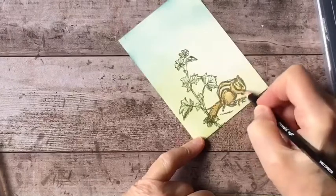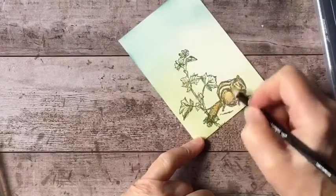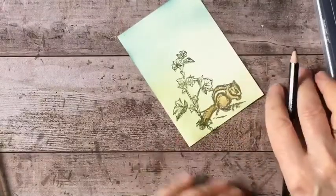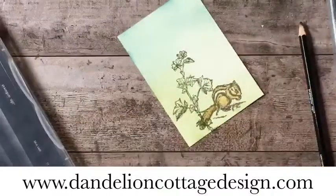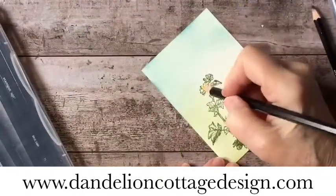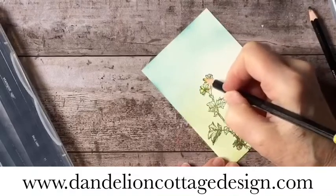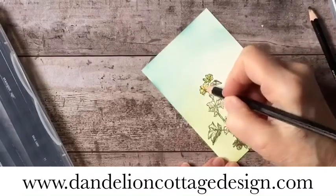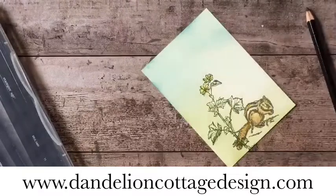If you're interested in learning about shading, you may want to get ready for my six-week course starting in May — Beginning Watercolor — where I talk quite a bit about shading. If you'd like to learn more about that, go to my website at dandelioncottagedesign.com, where you can subscribe to my newsletter. On the first of the month, there will be information about all of my upcoming classes, workshops, and other news. That comes out every month, so please subscribe. There will be information there about the upcoming Beginning Watercolor workshop.